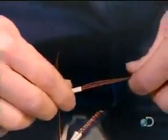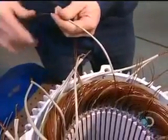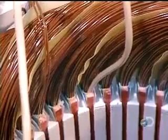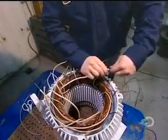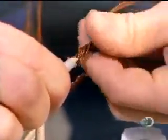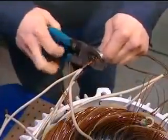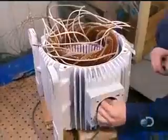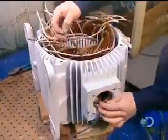Once all the coils are inserted and insulated, workers begin preparing the connections. They slip an acrylic insulation sleeve over both ends of each coil — 13 coils, 26 ends. Then they group these insulated wires into large power cables. The number of wires per cable varies according to the speed and voltage of the motor.